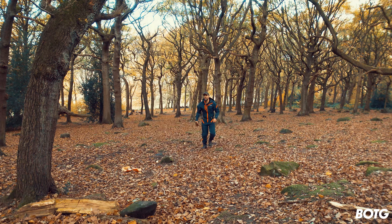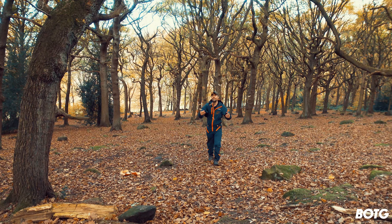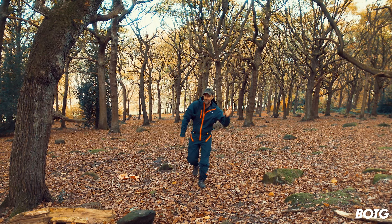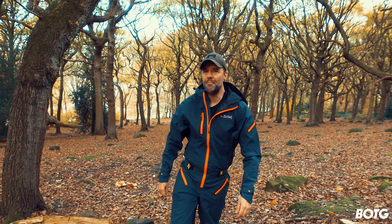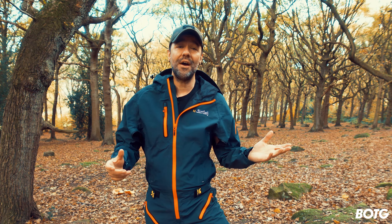We all know winter's coming now that the forest has started to turn that beautiful yellow and brown goldy goodness, but with that comes cold weather, water, mud, grit and a lot of rain, as you know here in the UK.